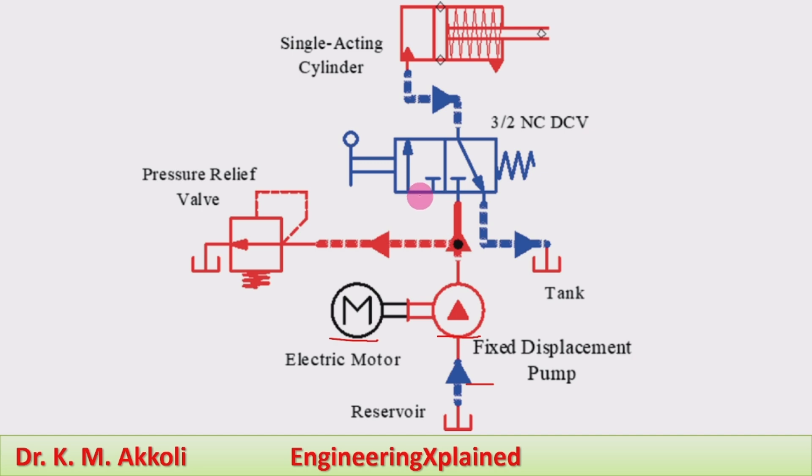This is a 3/2 direction control valve — three ports and two positions — manually actuated by using a lever. There are two positions: one is the left position and the other is the right position. When the left position of the direction control valve is actuated, the pump line is connected to the actuator.